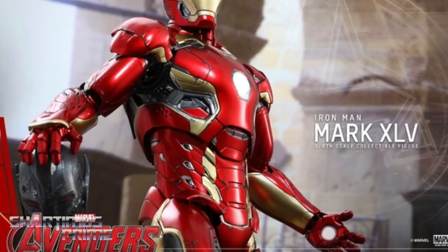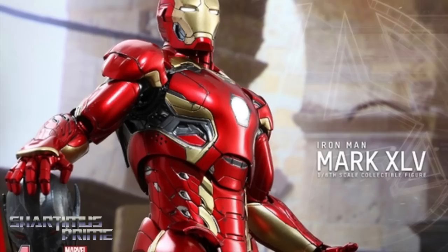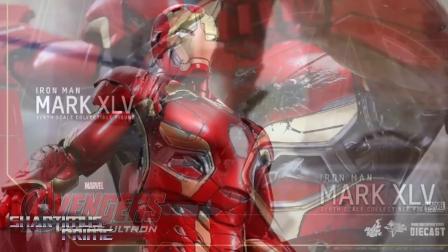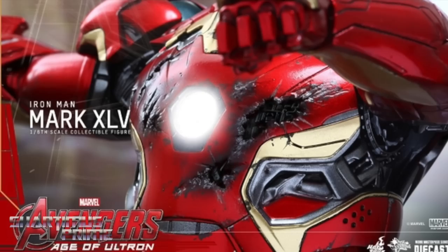It doesn't look like it has the same sheen, but it still looks very cool. We're going to get LED light-up eyes, the arc reactor will light up as well, a pair of interchangeable forearm laser weapons, and a pair of palms with articulated fingers and light-up repulsors.